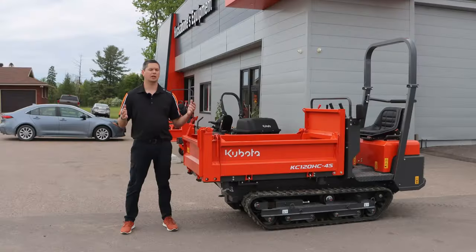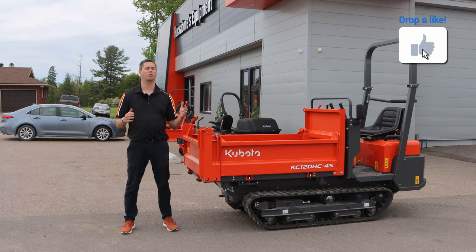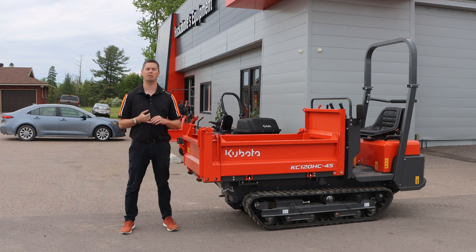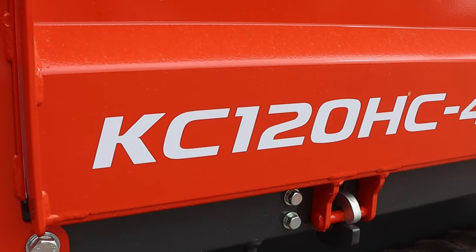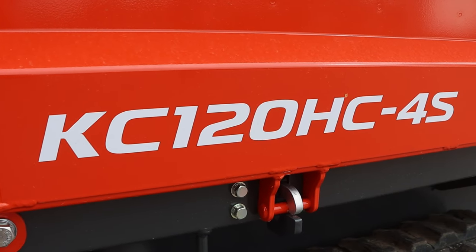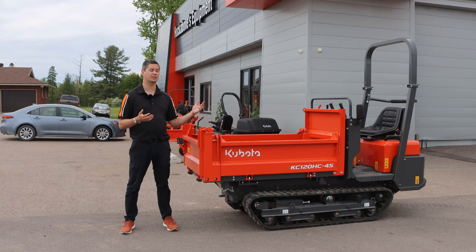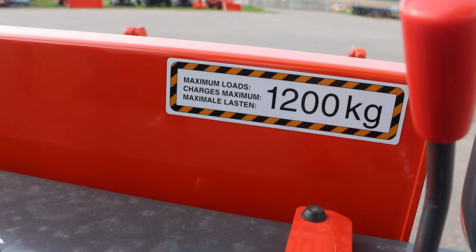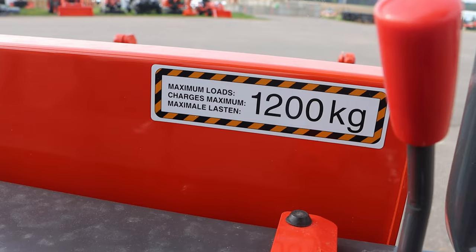When talking about a KC-120, kind of an overview: with Kubota, there are two track carriers — the KC-70 and the KC-120. We've just done an overview of the 70. It is much smaller, much simpler, and not as robust as what you're going to see on the KC-120. Obviously the 120 is quite a bit more money, but a lot more functional. The KC-120 gets its name from the fact that this box carries 1,200 kilograms — so quite a good weight capacity.